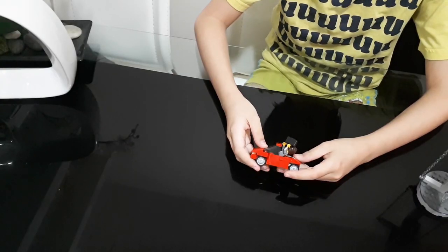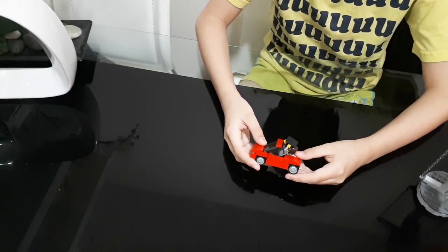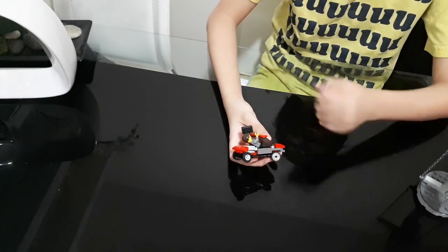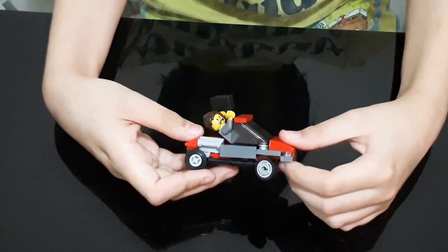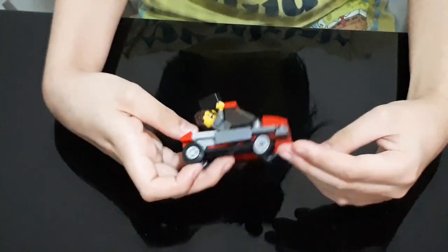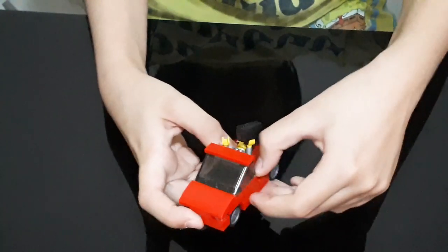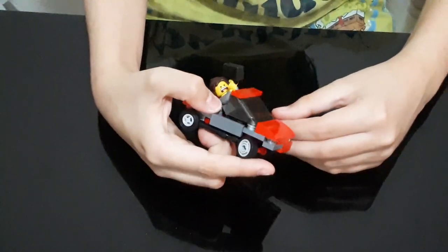Now let's look at this — oh, it's a small car. I wonder what's wrong... it's broken. So this car is going to appear in one of my future mocks. It's half completely fine and part broken.